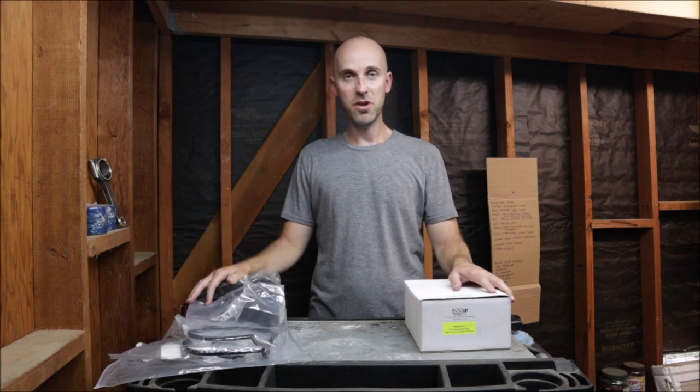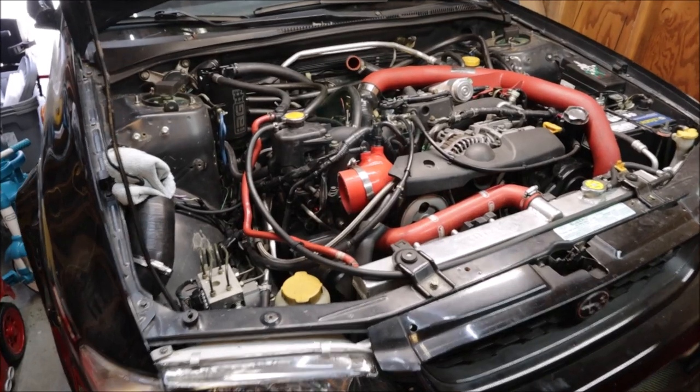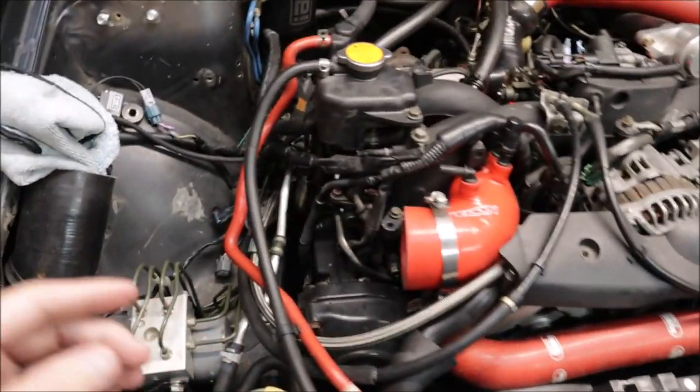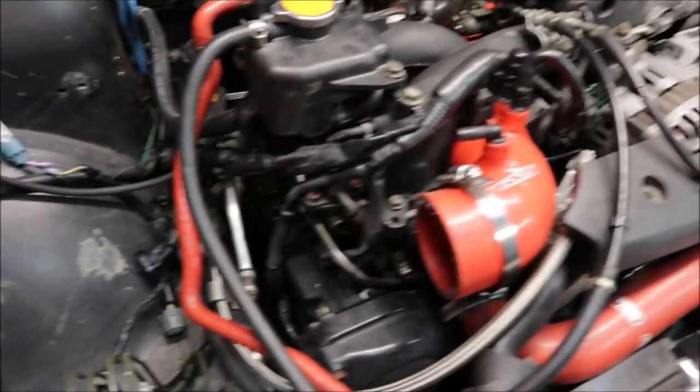We've got a lot to do so we'll see how much we can get done today — might be three days, might be four, but you're only going to see a few minutes. This is actually a really good time to do the valve cover gaskets because so much of the intercooler piping is gone. The intake's gone, the down pipe, the up pipe, the header, the wastegate — that's all gone. So if we need to come underneath, we can.